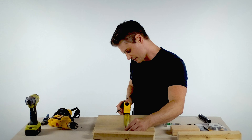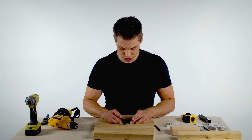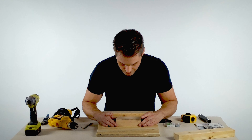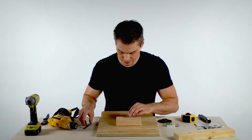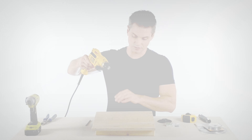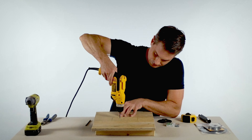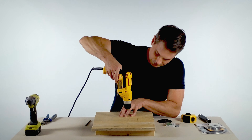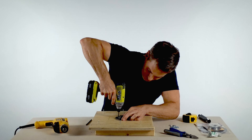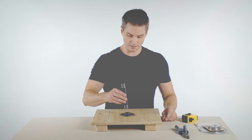First, find the center point of your base. Position your flange and mark its location. Mark where the slats will go. Pre-drill your holes. Drive in your screws. Screw in the pipe.